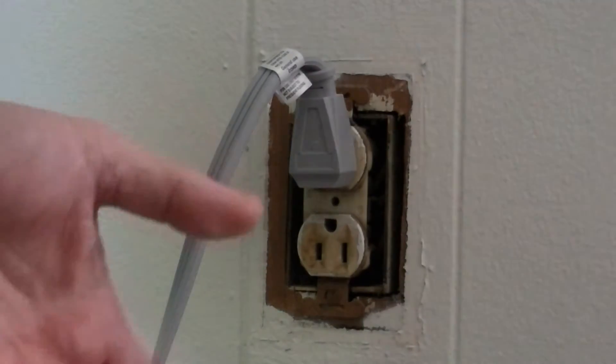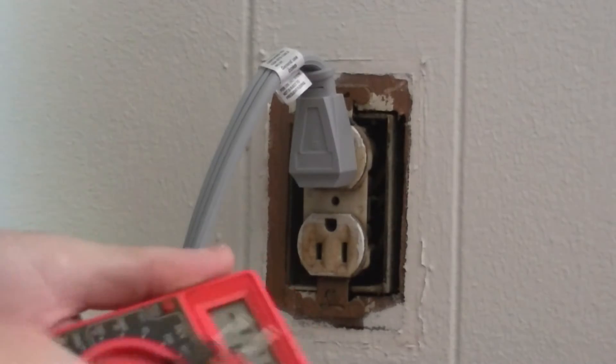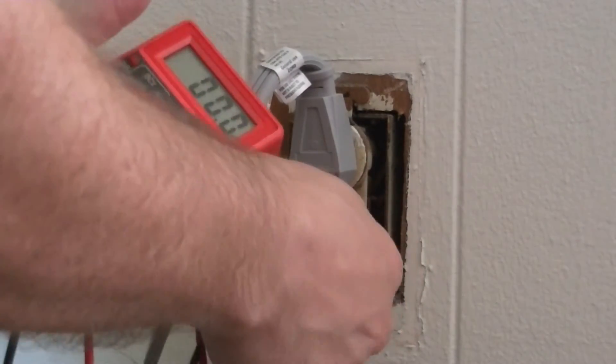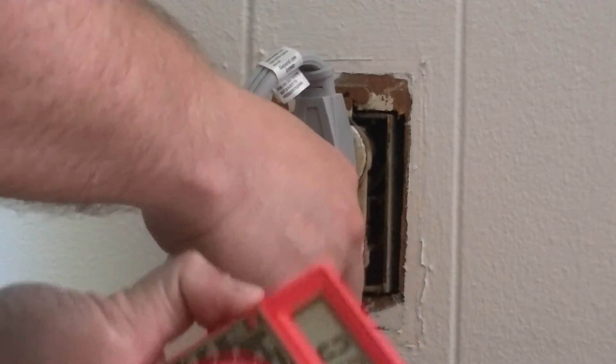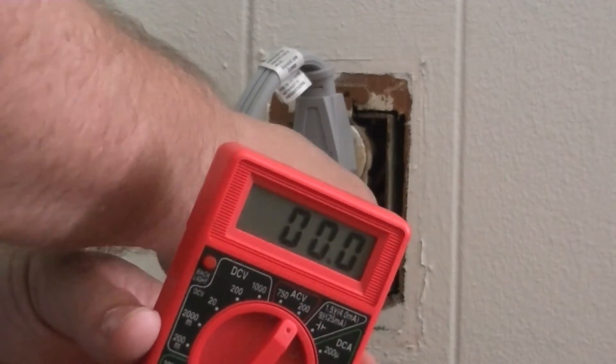Make sure your tester works before and after each test. Here we do the same thing — we'll take it somewhere else to test the voltage, then come over here and test that there's no voltage. Make sure you get it in good and wiggle it around. See, I've got zero, because some of these plugs are worn out and they don't make good contact.